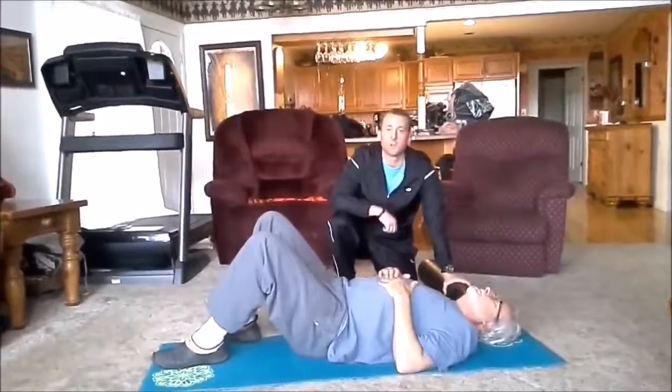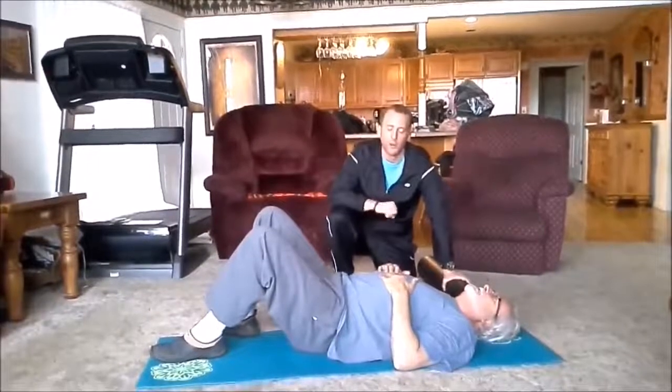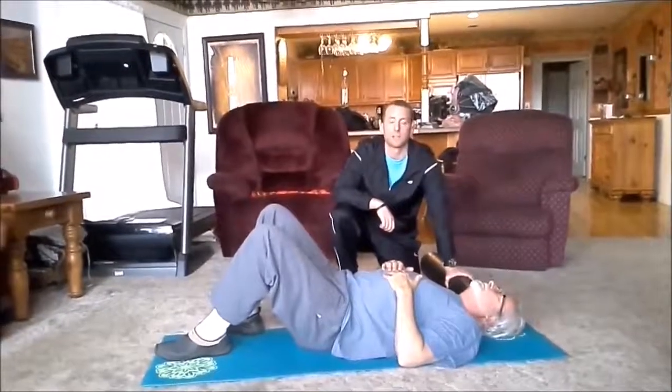This is Trevor Wicken coming at you with John Strouk — the warrior, the man, the myth, the legend. We're working through an activation series for lumbopelvic hip complex dysfunction.